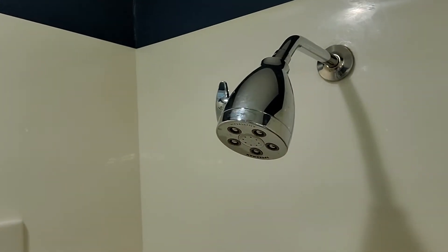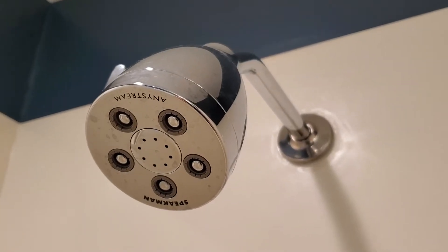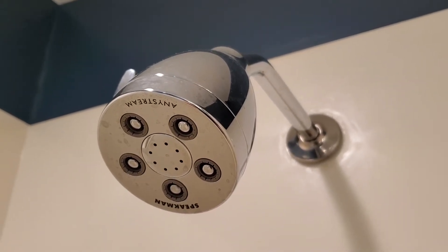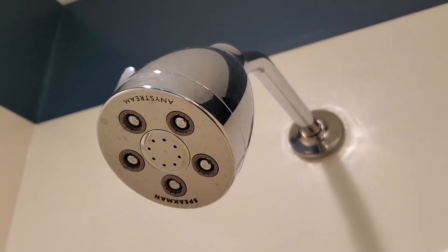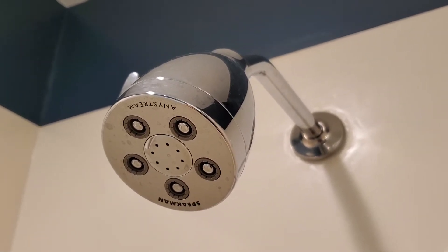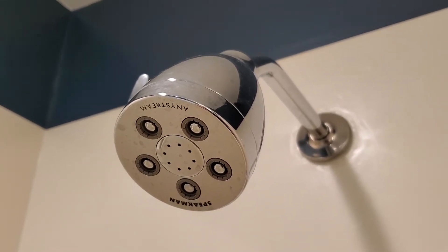I'm Tom from DIY Life Tech and this is a look at my Speakman AnyStream hotel showerhead. The Speakman AnyStream showerheads are kind of magical. They work really well in situations where you have low water pressure or if you're in a jurisdiction where there are restrictions on how much water you can use — there's a gallon per minute limit.